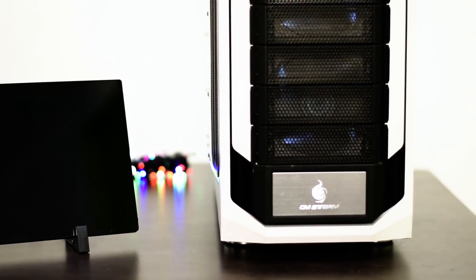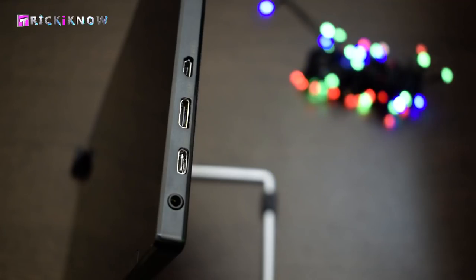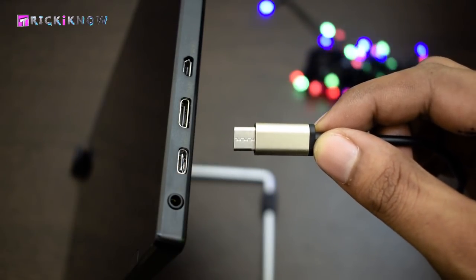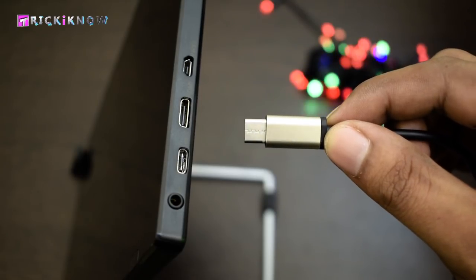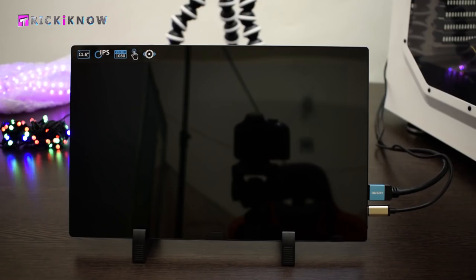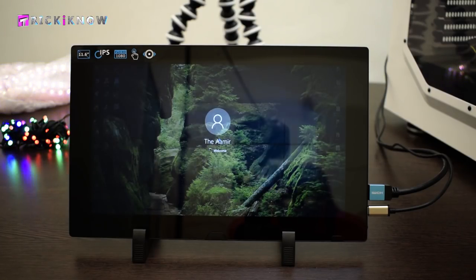Now it's time to connect this monitor with my beast PC. On a PC or laptop you will need only the HDMI cable and the USB Type-C cable. In order to use the touchscreen, you have to insert the Type-C correctly — if you see the head of the cable you will find a line on one side but not the other. Insert the Type-C cable like this, then insert the HDMI cable from the micro HDMI side. My portable monitor is now connected with my PC, and the good thing is you don't have to install any additional driver for this monitor or for touch.